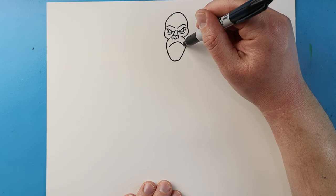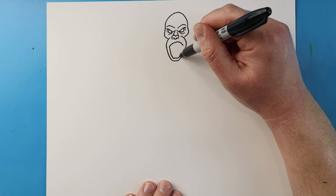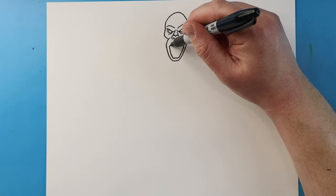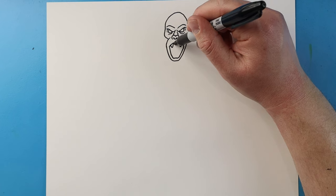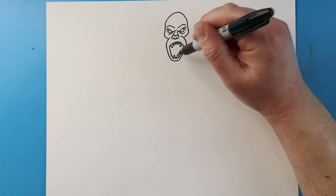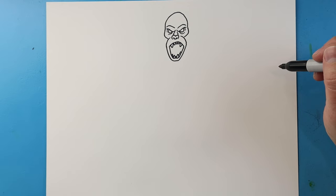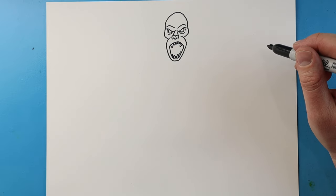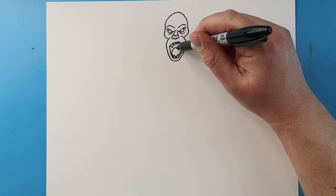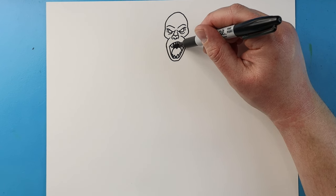Now starting here, I'm going to bring lines coming up and then down for the top of the mouth. Then I'm going to bring a line down, go over, and then up. I'm going to make two lines that come down for the fangs and then some smaller little teeth in between. Then I'll make two fangs on the bottom and put some smaller teeth on the side and in the middle. Starting here, I'm going to make lines going up and down for the tongue, and then color in the area behind it for the back of the mouth.